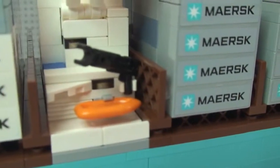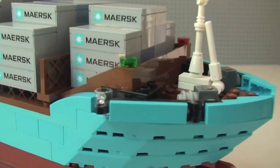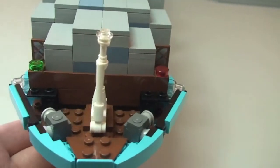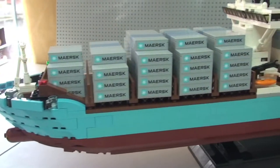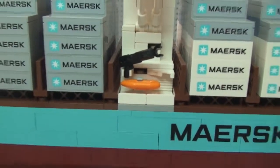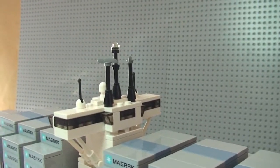There we have our lifeboat — one on each side — with obviously the crane there to lift it and winch it into the water. Carrying on round to the front on this side, again the containers with all those lovely stickers, another lifeboat on that side, the name on the side, and the rear of the control tower.